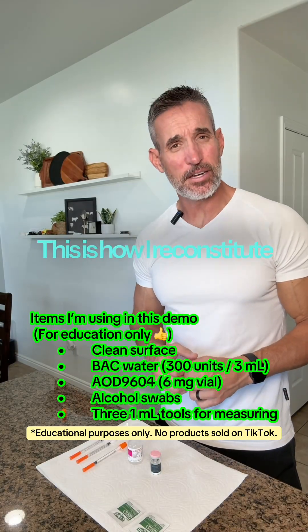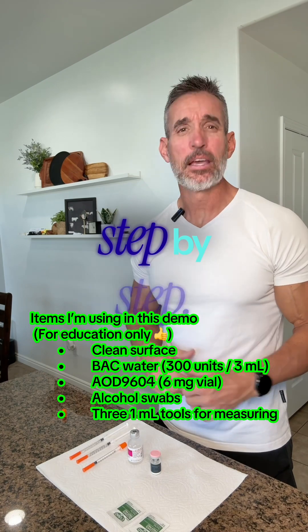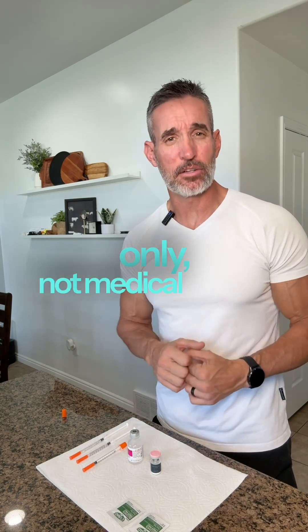Hello everyone. This is how I reconstitute AOD 9604 step by step. And of course this is for education only, not medical advice.